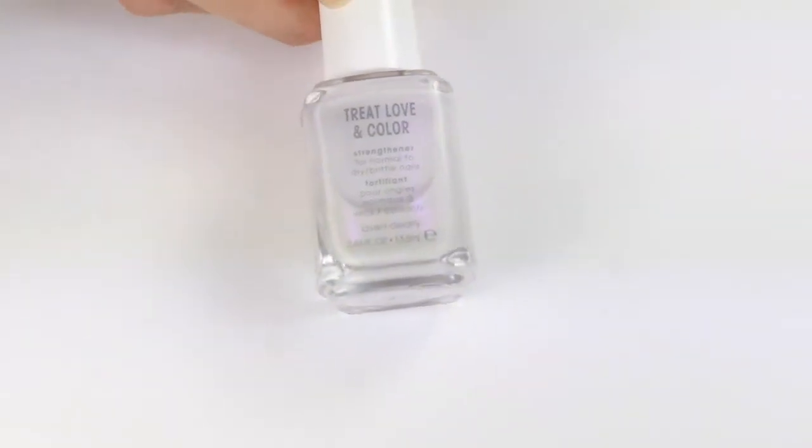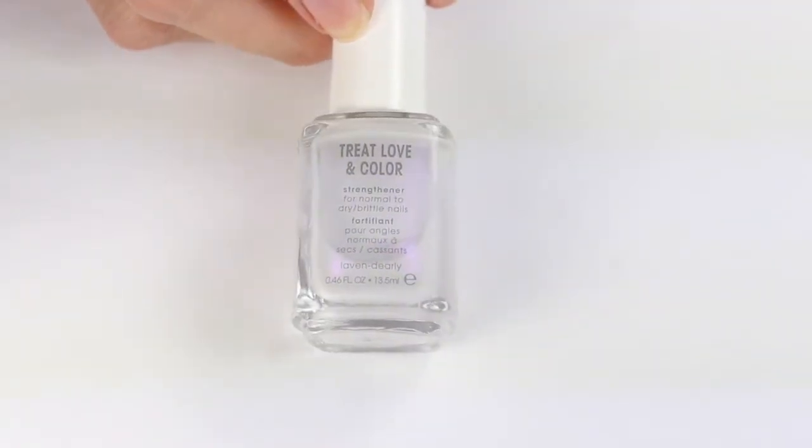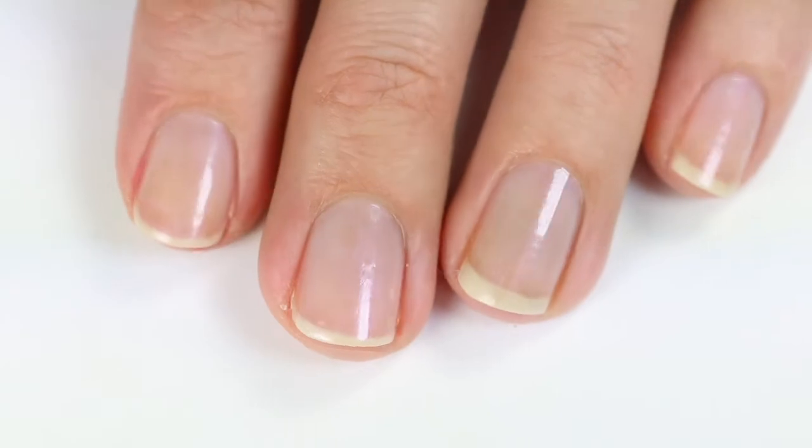As always, start off with a good base coat. This is technically not a base coat but I'm using it to strengthen my nails. This is Treat Love and Color by Essie and I did one coat of that on all my nails.